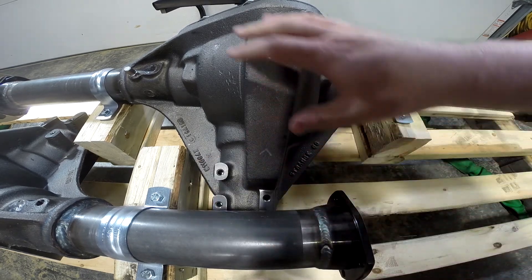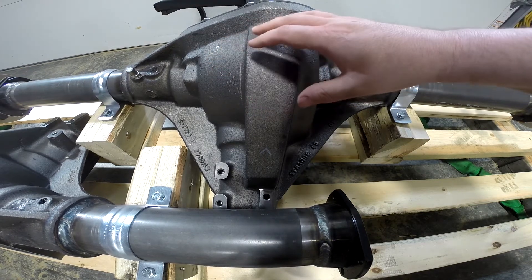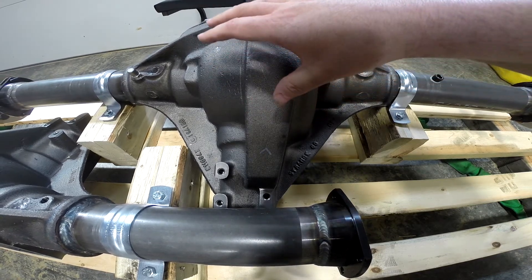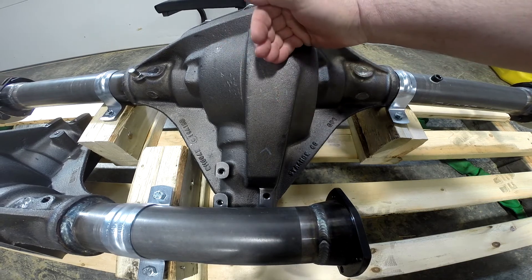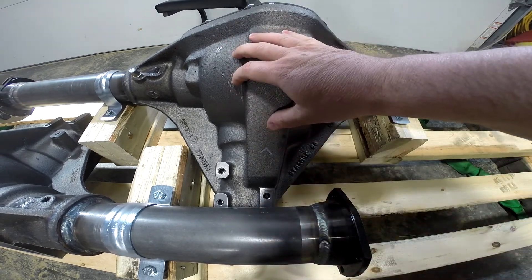Strange offers different assemblies. They offer these for the Pontiac Trans Ams and the Camaros that had the single control arm that came forward, so I would imagine those housings are different.